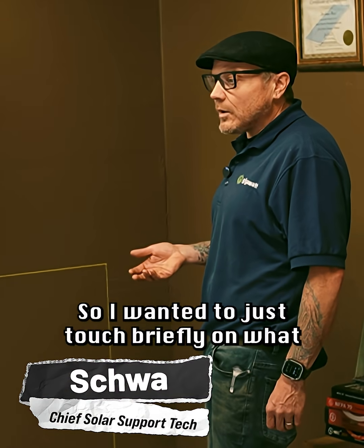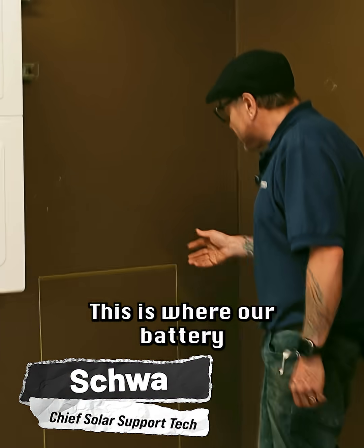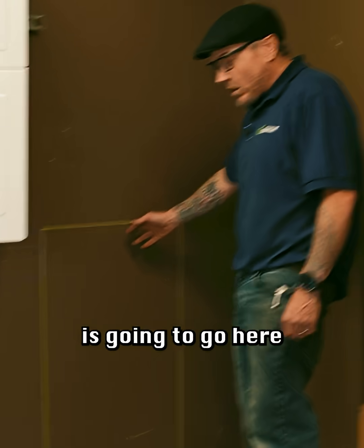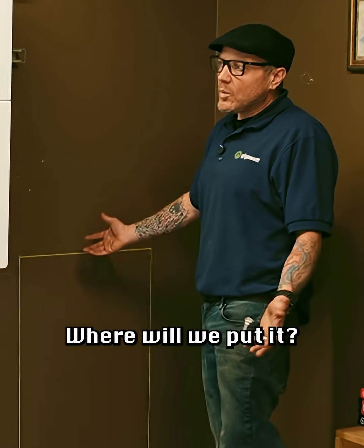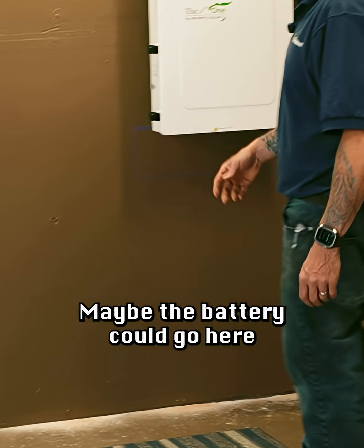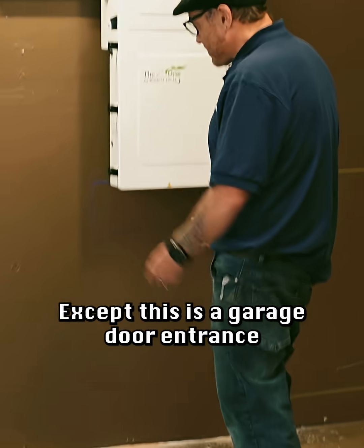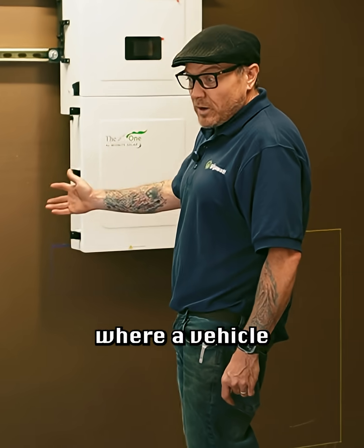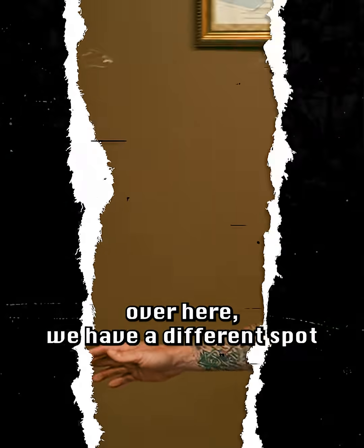I wanted to touch briefly on what it would look like adding in a second battery. This is where our battery is going to go here, and if we wanted to add a second battery, where will we put it? Over here maybe? Except this is a garage door entrance and this is too close to where a vehicle could impact it, so that area is out.